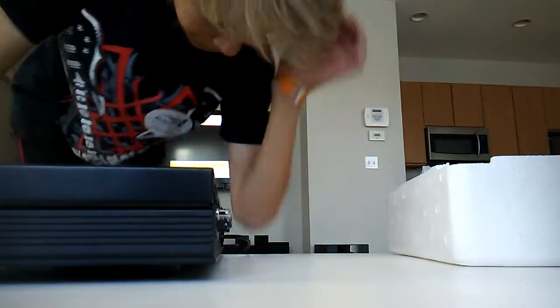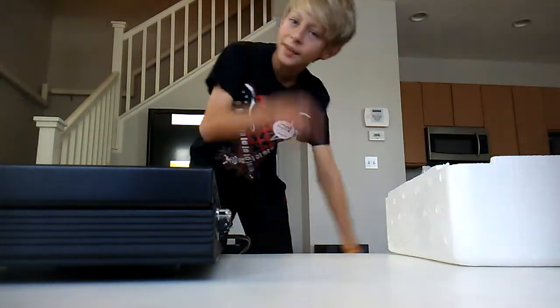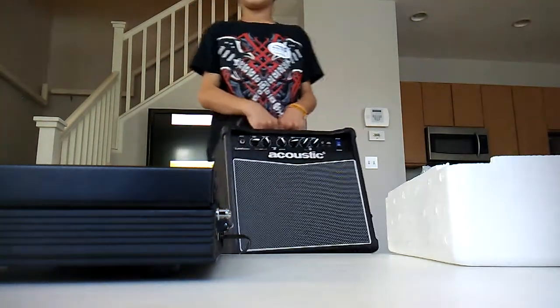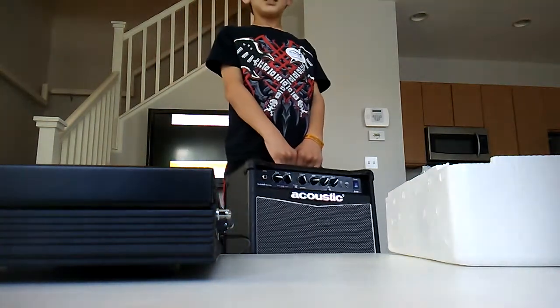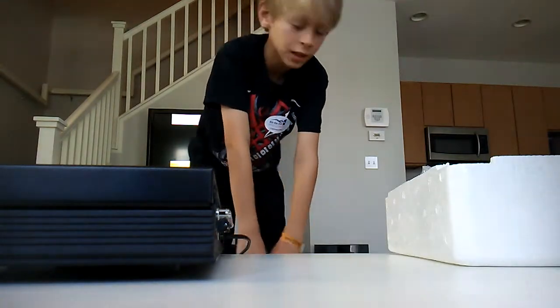Okay, I'm back. And I got my amp. I know this has 'acoustic' on it but it's an electric guitar amp. This thing weighs a lot. I'm gonna go plug it in.